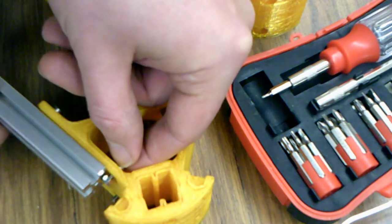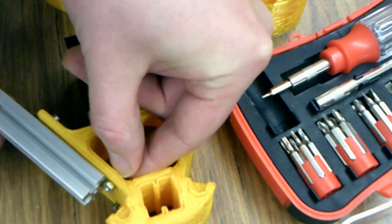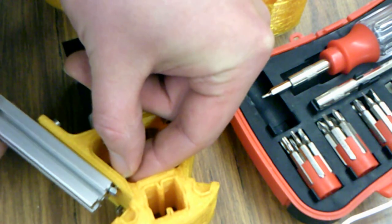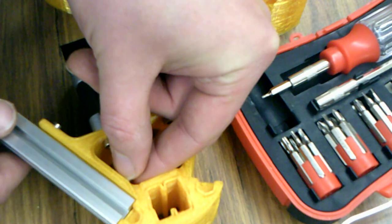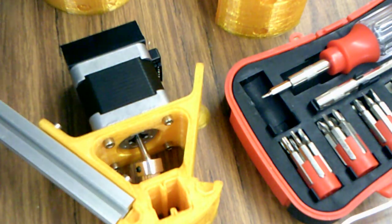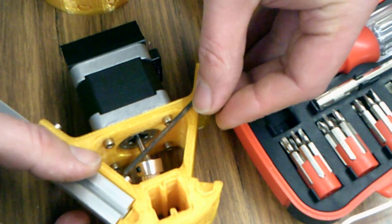It's not the easiest thing in the world, but it's not terribly hard either — which is the whole point. There you go. And what you want to do is tighten it down.